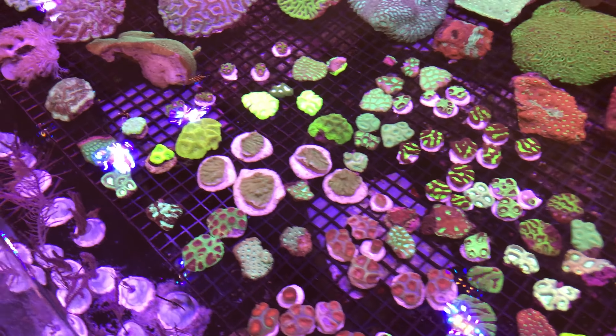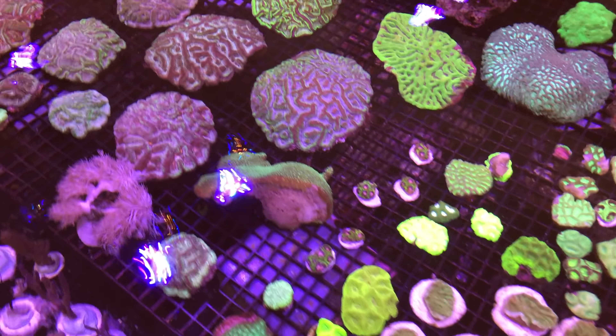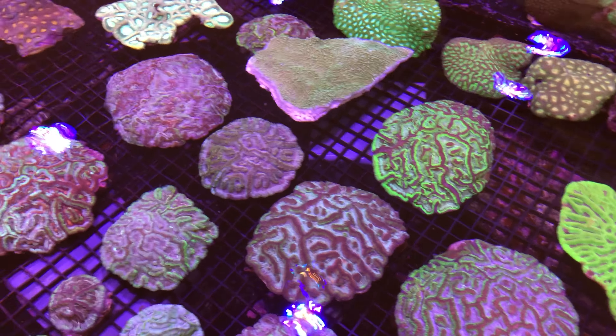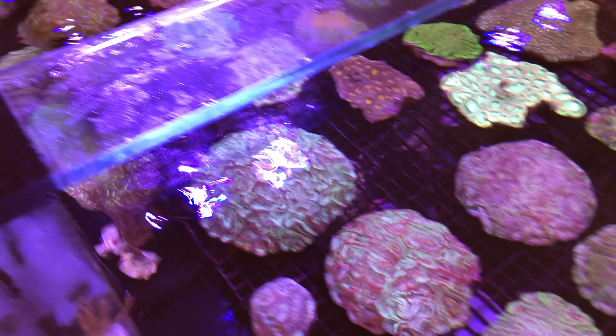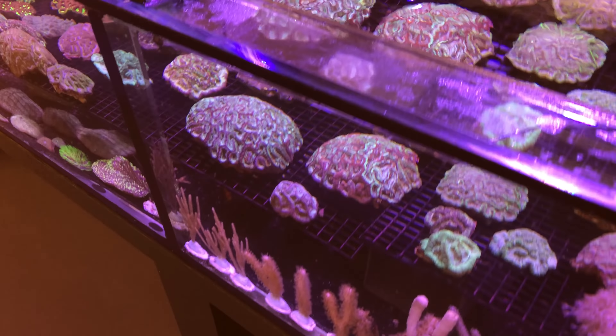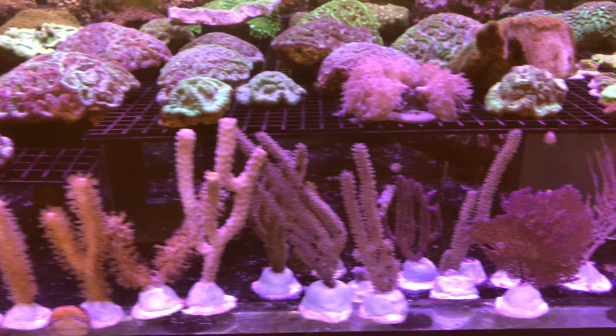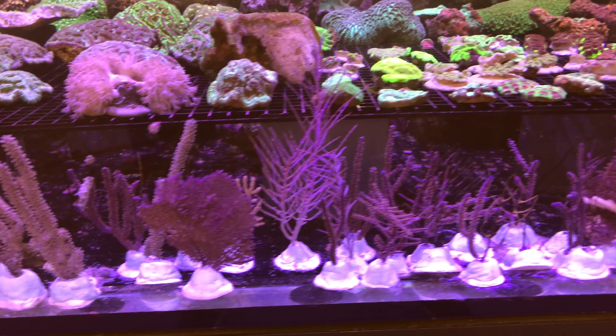Here's the frag section with a lot of different LPS, and it looks like they've got a really nice big batch of Australophyllia wilsoni, or just wilsoni corals from Western Australia. And again, these are Caribbean gorgonians, but you would just never see a beautiful spread of sea fans like this.